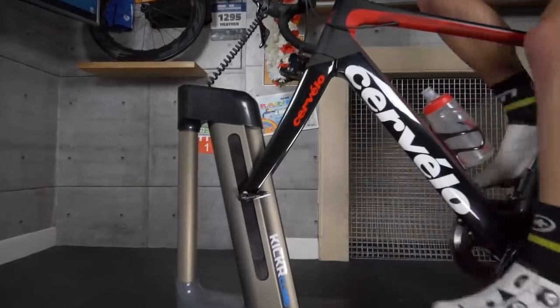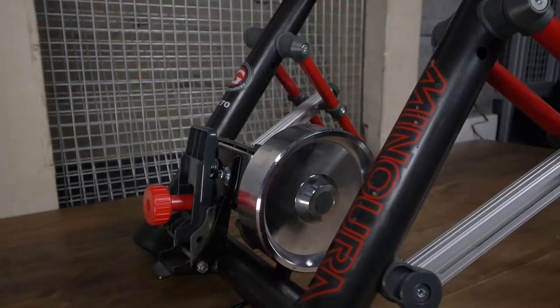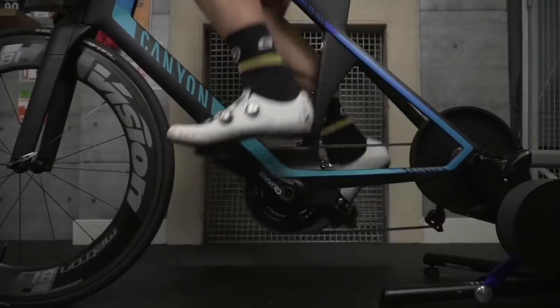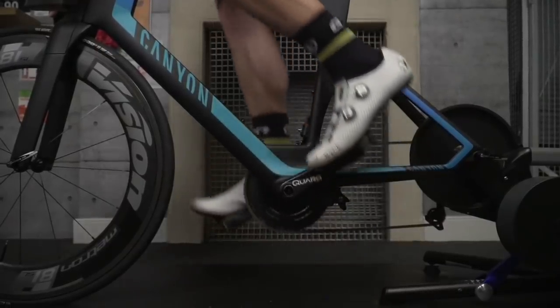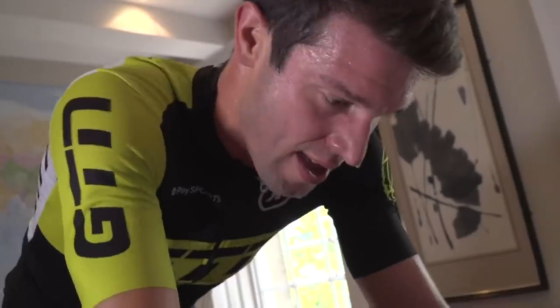Turbo trainers have advanced loads over the years, so you are going to struggle to get an all-singing, all-dancing turbo trainer for under $100. But on the flip side, this has meant it's pushed the price of some of those more basic designs down, so you can get what was a top-end turbo trainer for under $100. Granted, it's not going to be any Wahoo Kicker or Elite Direto, but it's still a very valuable training tool. We talk a lot about indoor training here on the channel — it's a good use of time, it saves time, it's a very efficient use of time, it makes us work harder, and it allows us to get the job done without having to worry about any junctions or traffic lights.